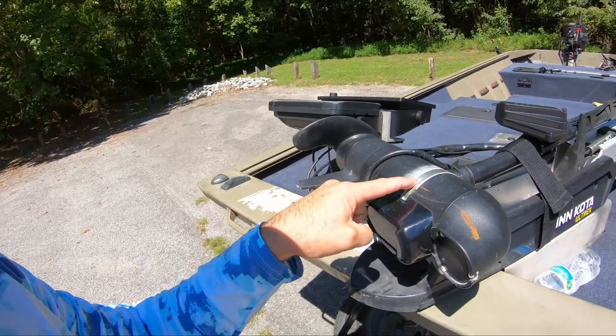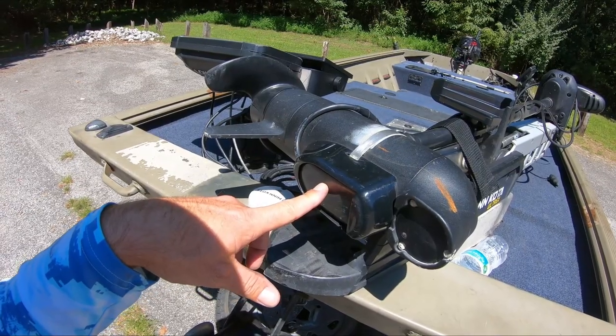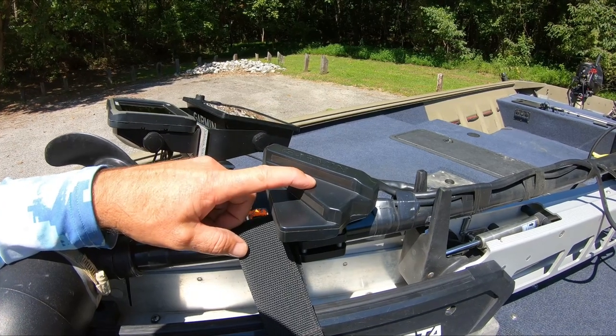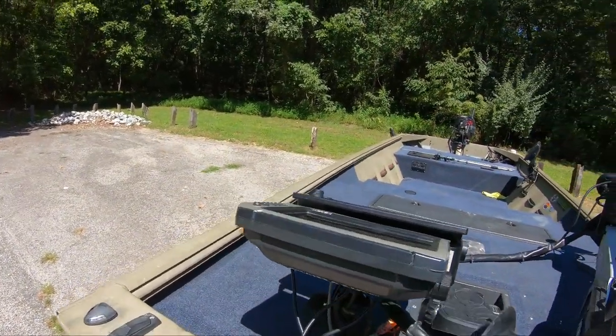On the trolling motor head I've got a Lowrance HDI transducer with 2D and down scan, and also my Garmin LiveScope LVS or LV32 transducer, which runs to my graphs up front.